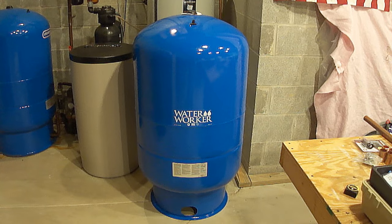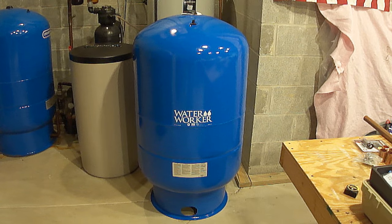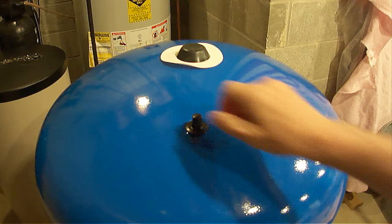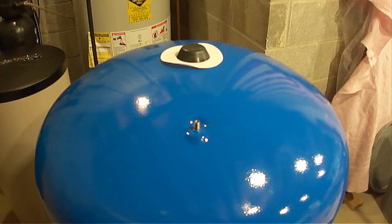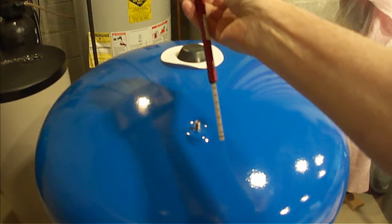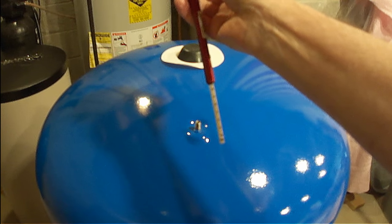Before installing the new tank, make sure it doesn't have any dents and check to make sure it has air pressure. If it doesn't have any air pressure, then they either forgot to fill it at the factory or it has some type of leak and it's defective. To check the air pressure, just remove the air valve cap on top of the tank and check it with a tire pressure gauge. This has 43 pounds of pressure, so it's good and ready to be installed.